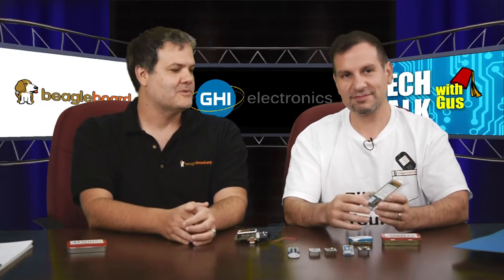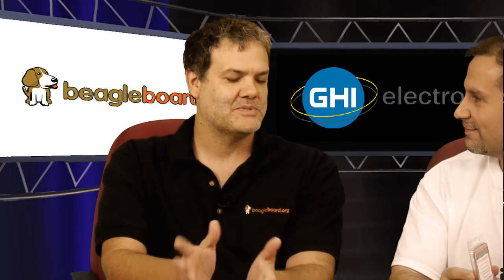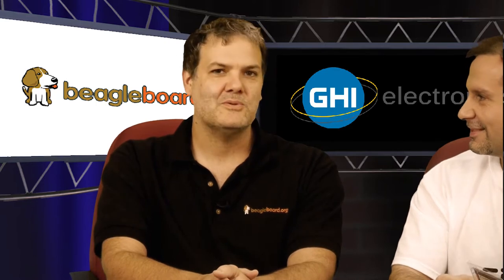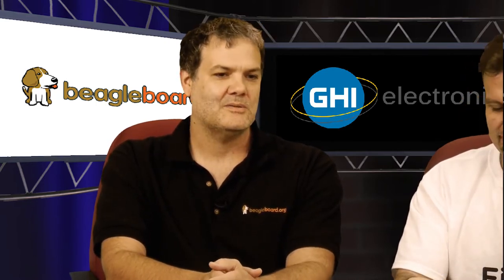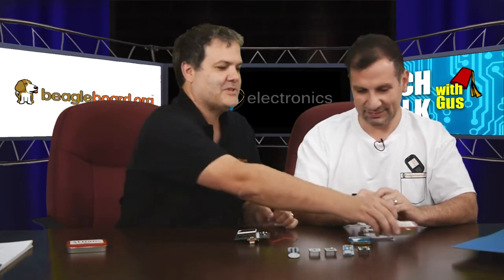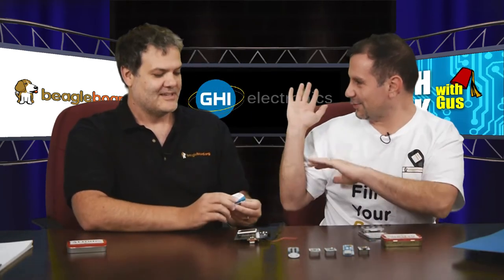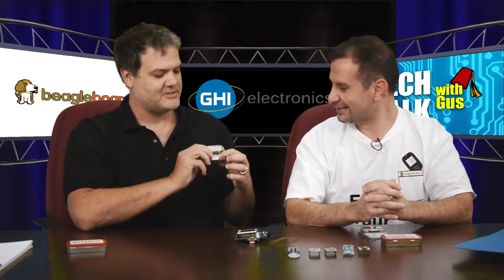People that have been around the BeagleBone community for a while know about my obsession with mint tins. There was kind of a joke early in Beagle life that we were going to put it into a tin that fit this big. I told Gerald I wanted it in a tin that fit this big — and the big joke was, oh, you're going to stick it in here. It was a joke. And now it's been made possible — we've actually done it.